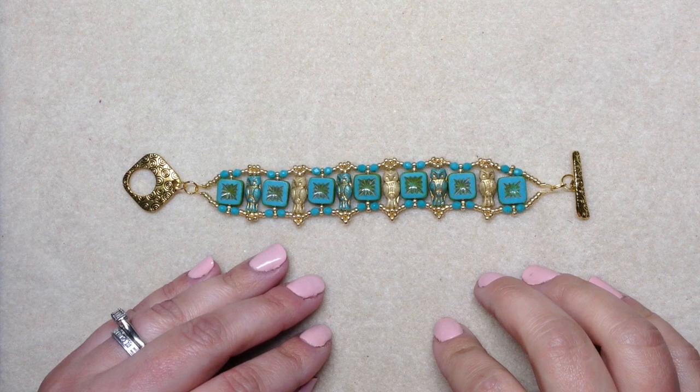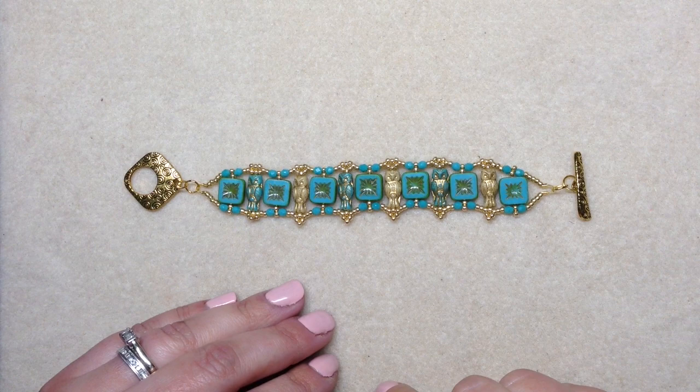Hey beautiful beaders, it's Gina from orchidandopal.com and I'm back today with another tutorial. I will leave a timestamp below if you want to just skip right to the beading, but I want to tell you a little bit of background on this bracelet.